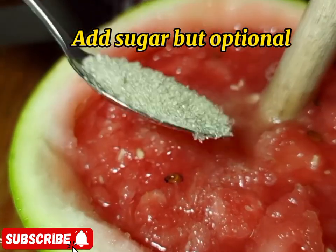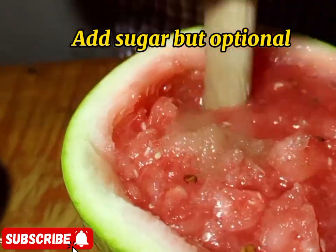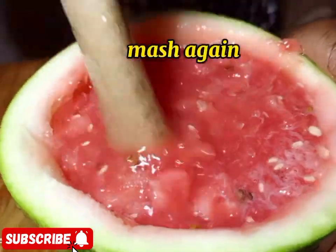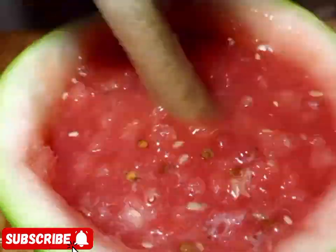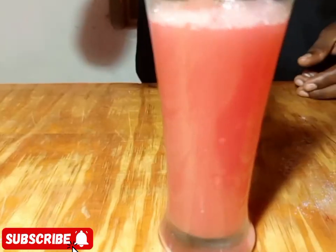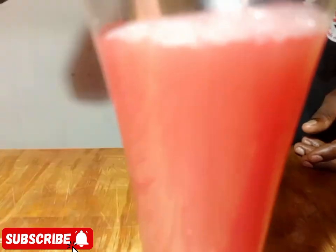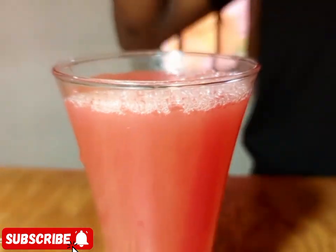We are doing juice without a blender. You can add sugar, but sugar is optional — you can skip it because fruits have natural sugars. You're going to mash again while adding a little water, then strain. You can mash again, add a little water, strain, and then pour into your glass. This is watermelon juice.